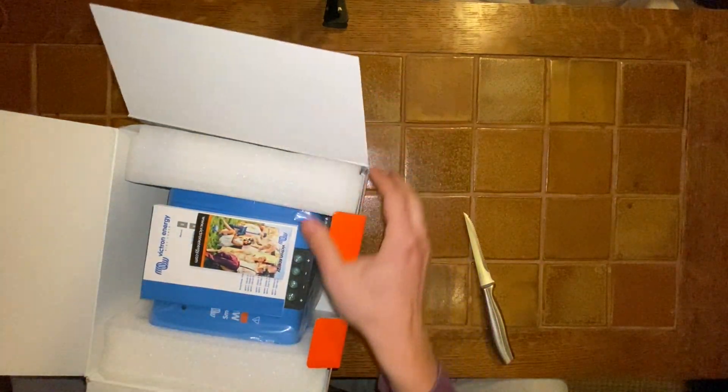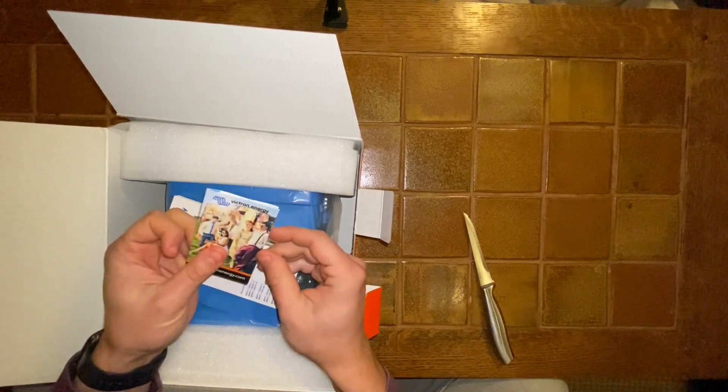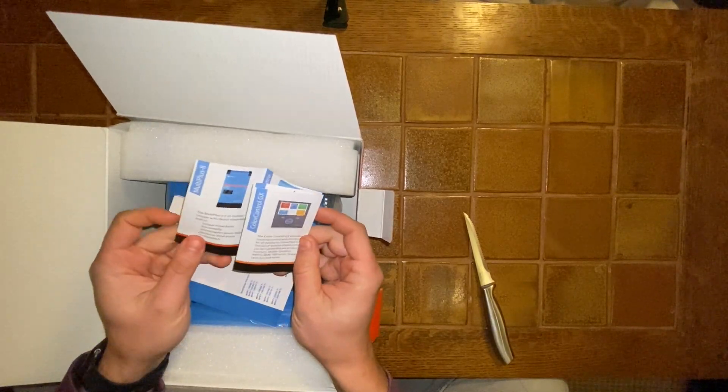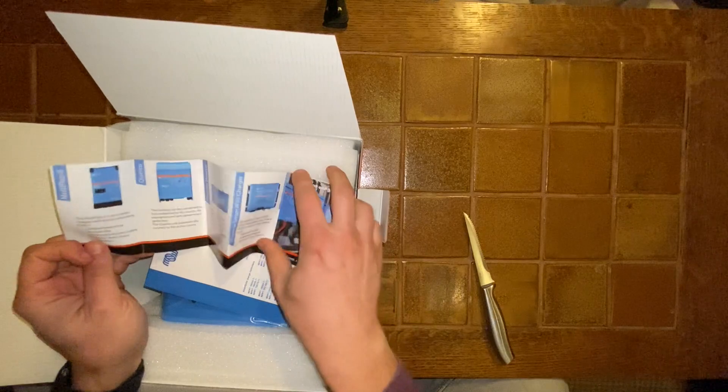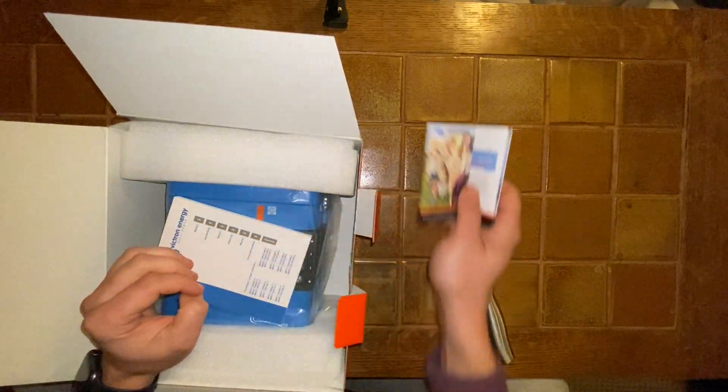And here we go. Wow, not much actually in this unboxing. Some Victron Energy — looks like it's just a list of products they make, all of which are very expensive, but some of which are very good.